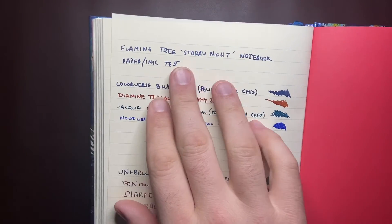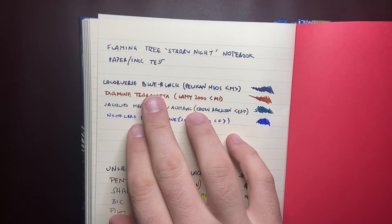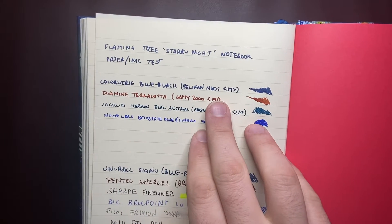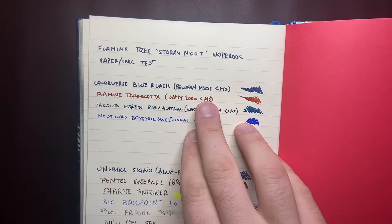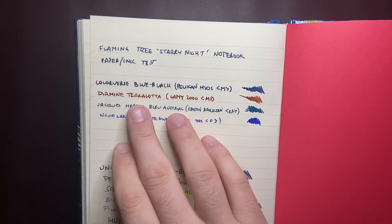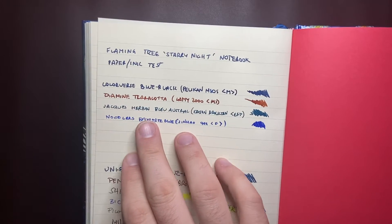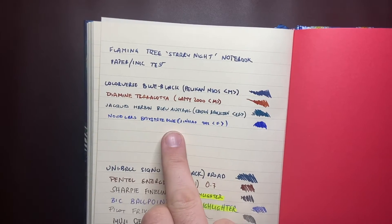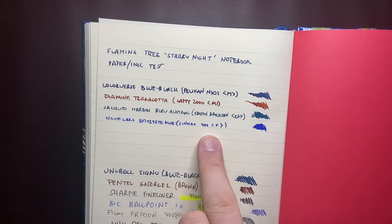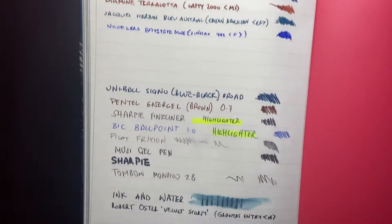So I've done some writing samples — this is the paper ink test. Colorverse Blue Black in a Pelikan M805, which is a broad medium and quite wet. Diamine Terracotta in a Lamy 2000 medium — once again a wet pen. Jacquard Bain Bleu Austral in an Edison Brockton Extra Fine. And Noodler's Baystate Blue in a Jinhao 992 — Baystate Blue being quite a brutal ink to work with.